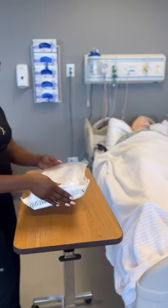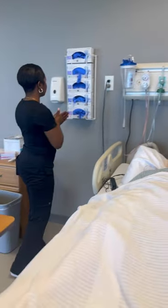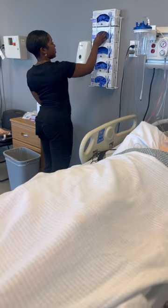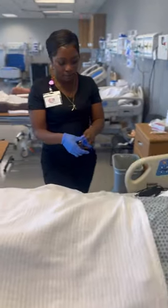Urinary, or Foley catheterization, is a tube that's placed through the urethra into the bladder in order to remove urine. Catheters should only be used when necessary to improve patient outcomes and their well-being. The main reason that the patient would have to use a urinary catheter is for urinary retention.